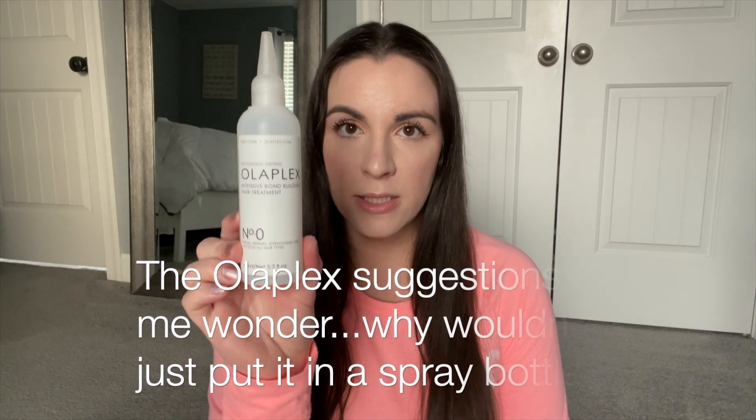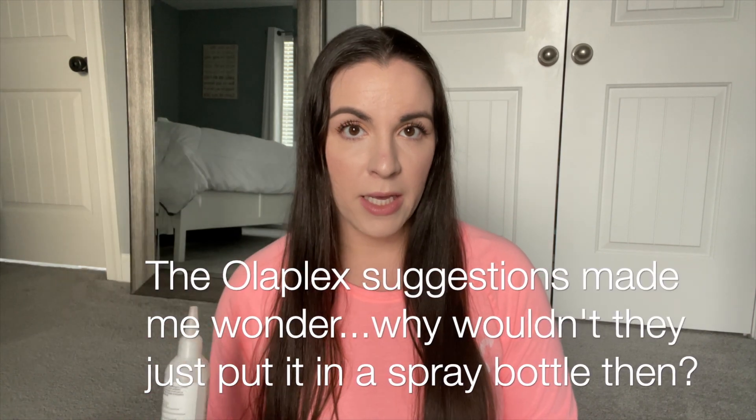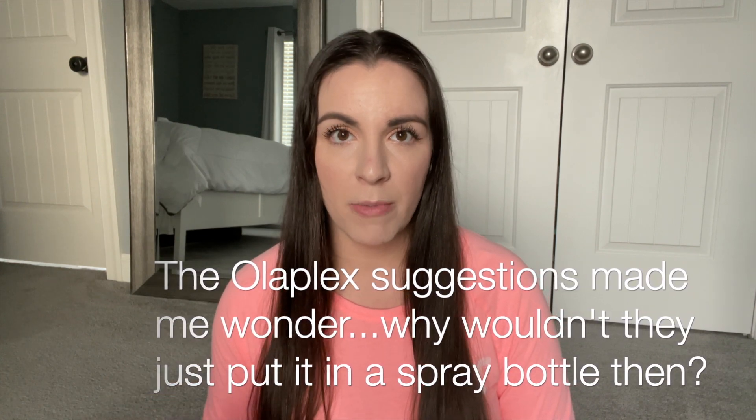First I'm going to start with the Olaplex update, because that was asked a bunch of times. It wasn't just specifically questions about Olaplex — I was receiving comments and suggestions, particularly about putting Olaplex Number Zero in a spray bottle. I did reach out to Olaplex, asked them a lot of questions, and I'm going to read through what I asked and what their response was.